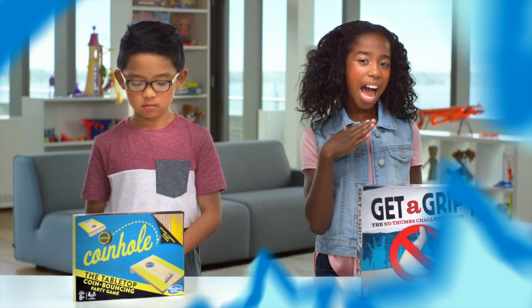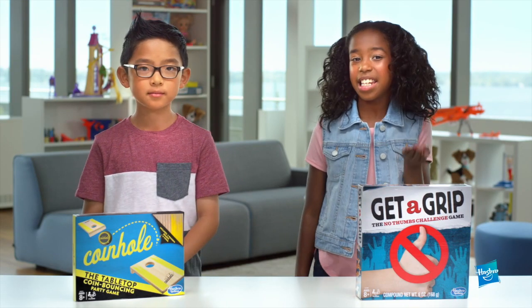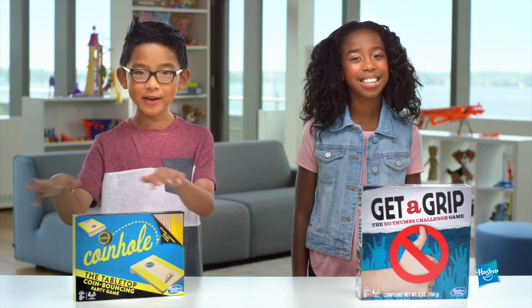It's the Trending Toy Team again. I'm Melissa. And I'm Mateo. Today we're playing the Get a Grip Game and Coin Hold.